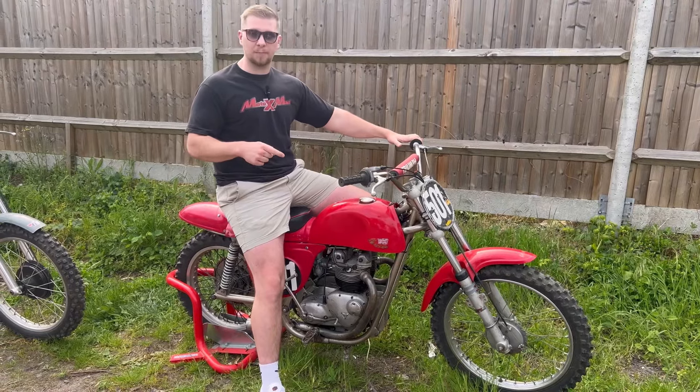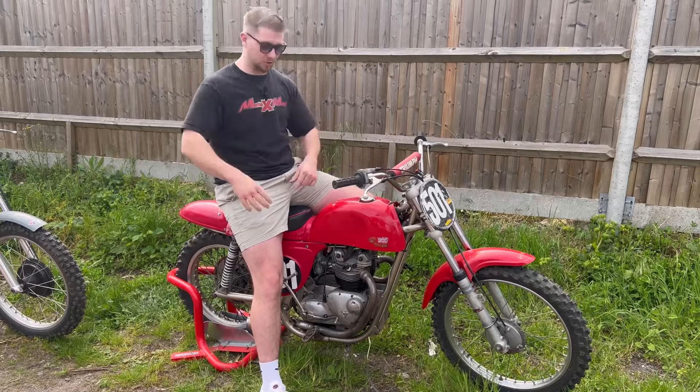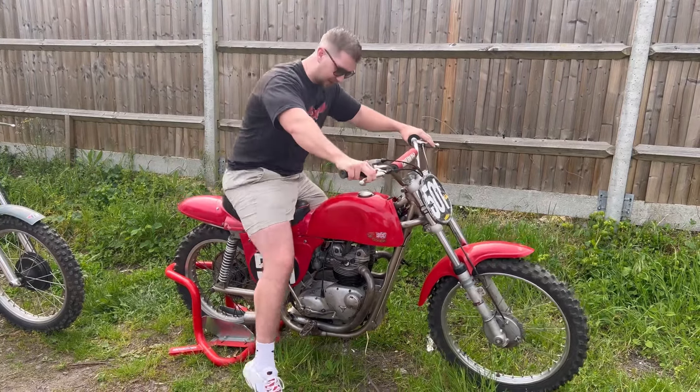I'm going to start this bike — do not try this at home. I am not wearing boots; you always have to wear boots. But I'm very confident with this bike, it starts so easy.